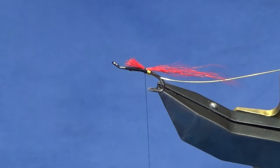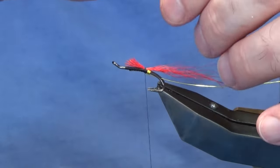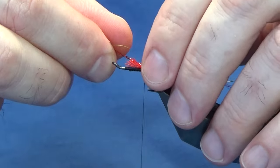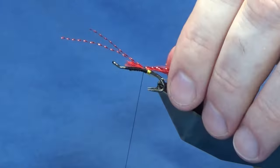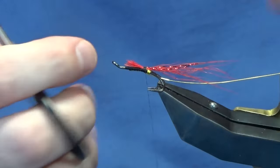Now put some flash into the tail — this is just two strands of red crystal flash. I have about a half inch here; I want them to be shorter on the tail. Come around with a pinch and loop, a couple of turns with the excess just to lock it in, then trim away the excess.